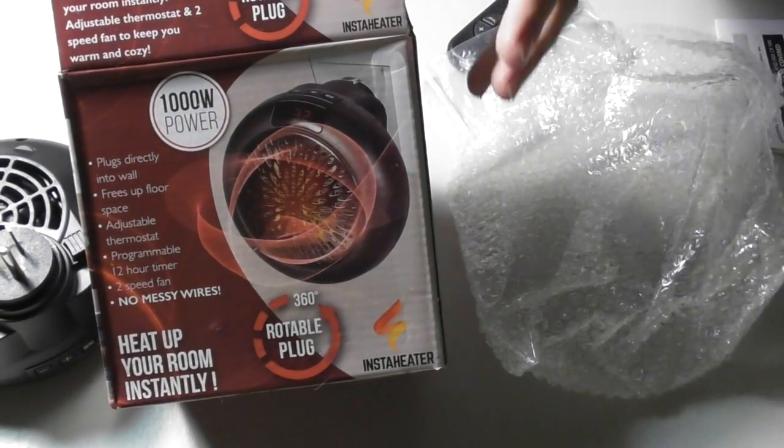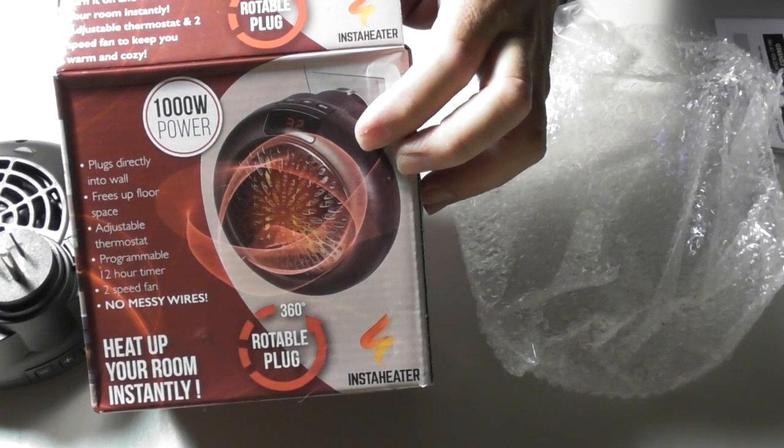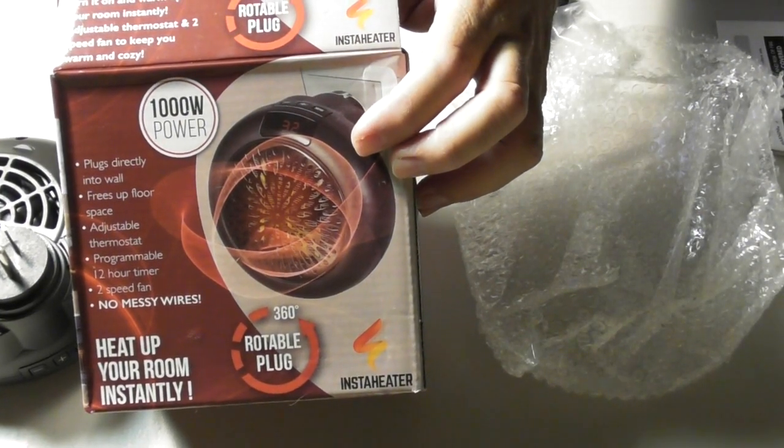This review is going to be on the InstaHeater 1000 Watt Plug-In Heater. That's pretty impressive. The neat thing is it's portable.